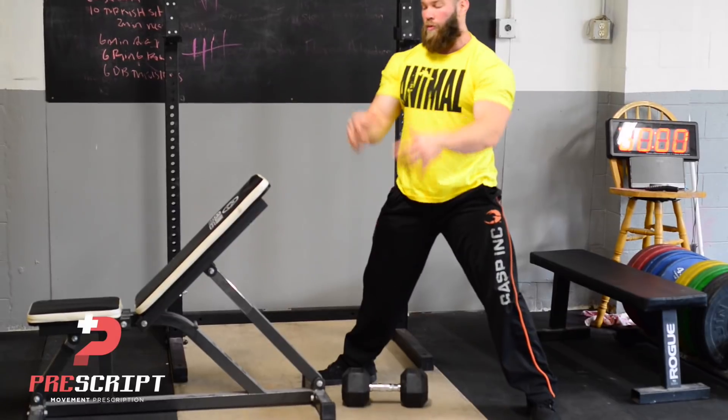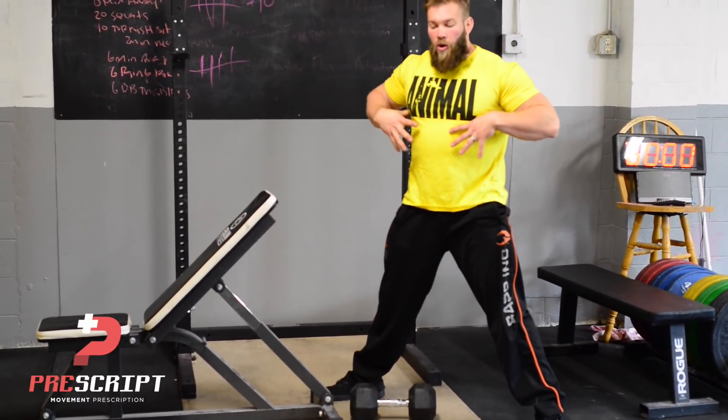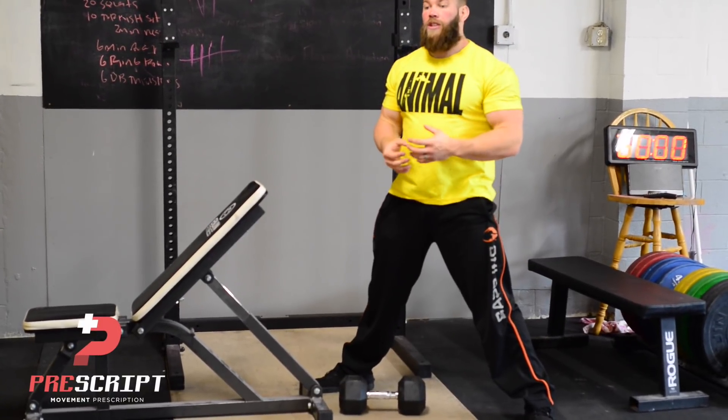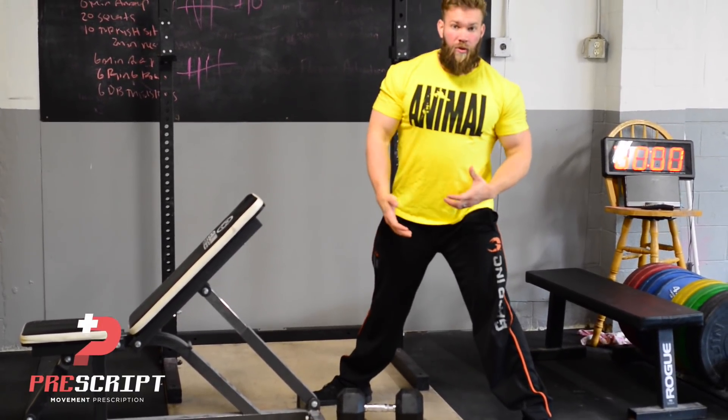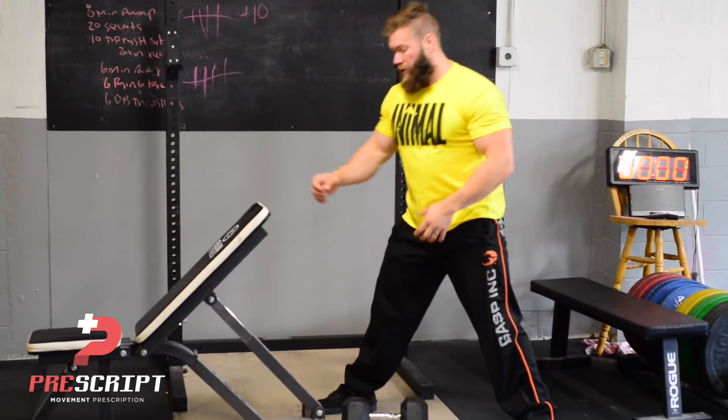Our hips are shooting one way while our upper body and torso are facing another. Now our core, our external obliques, our lats, and our serratus are going to work as anti-movers. They're going to work to keep us in this anti-rotated position.